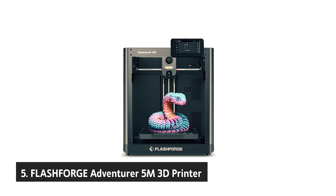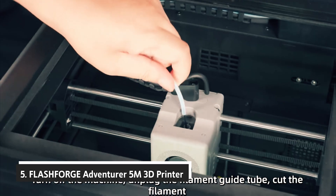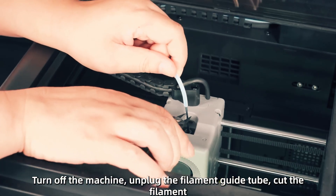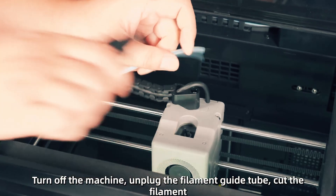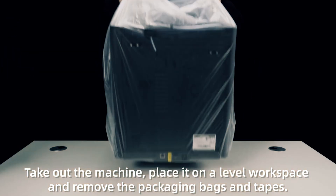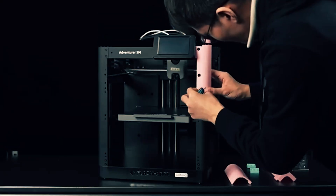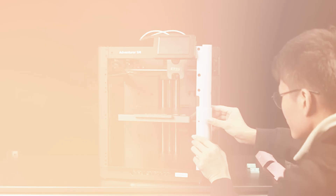Starting our list with number five, we have the FlashForge Adventurer 5M 3D printer. If you want high speed without the hassle, the FlashForge Adventurer 5M keeps you printing more and fiddling less. You tap once to auto level, get a flawless first layer, and move straight to your model. No shims, no guesswork, just consistent adhesion that saves time on every job.